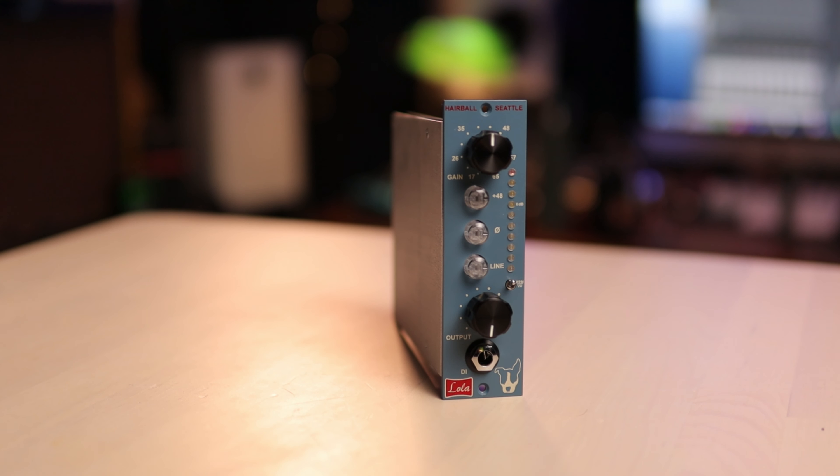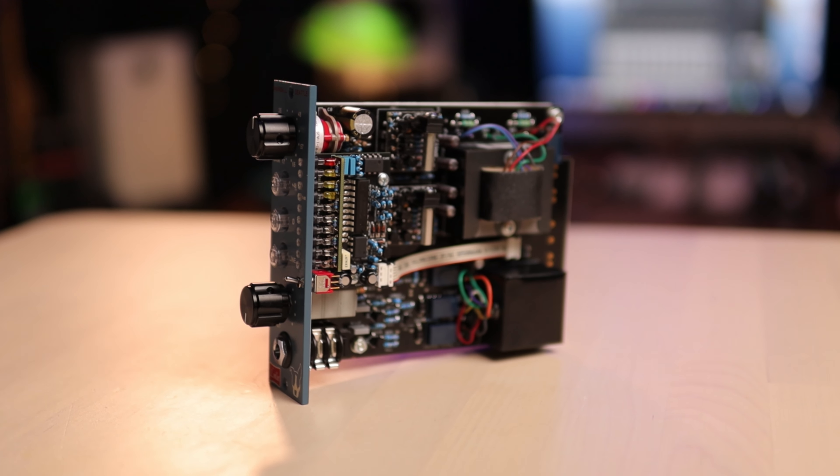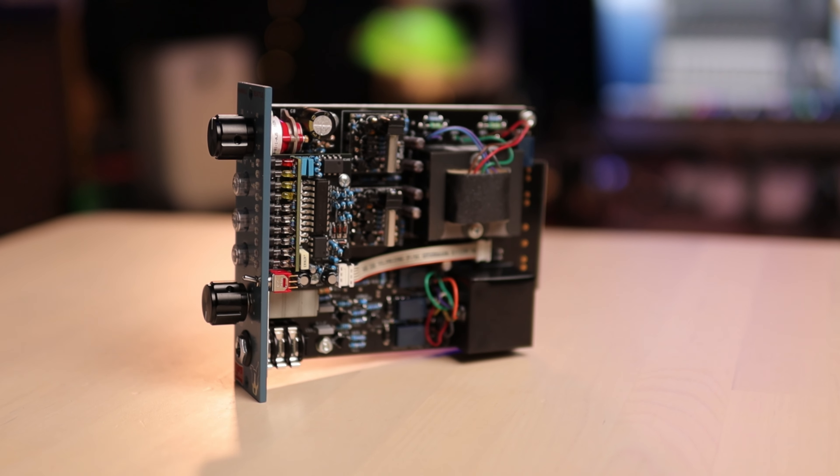It was then complete — the work done over three evenings. Behold, the Lola. What a thing of beauty. When it's all put together it looks ultra complex, but once it's all together you look at it and go, jeez, that's a bit daunting.